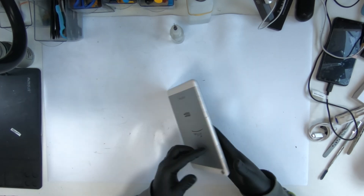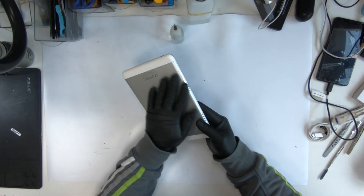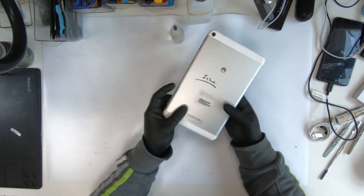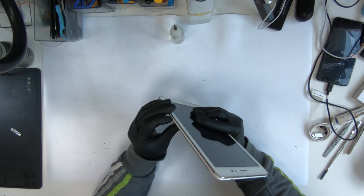I have a Huawei tablet, T1A2-1L. The charging port is broken on this one here. There's one of the pins coming out from there. I've done a few of these and it's quite easy, and I'm going to show you how I do it.